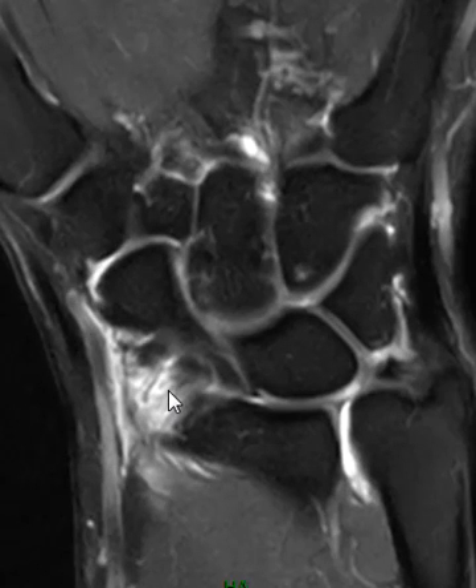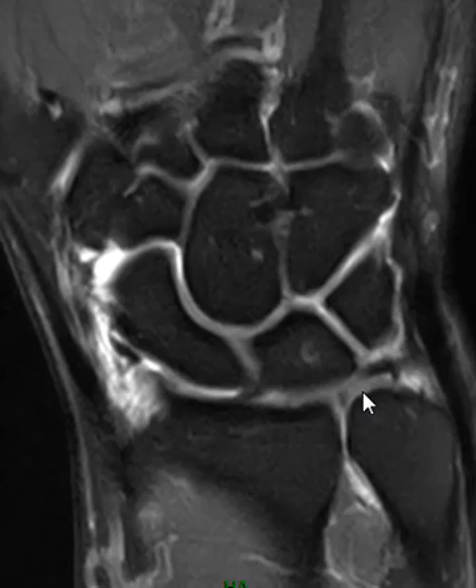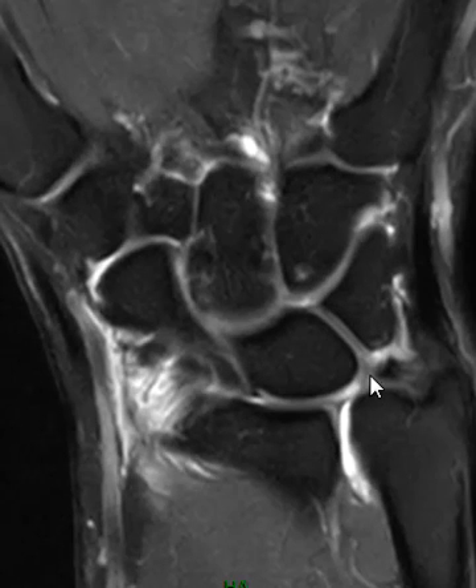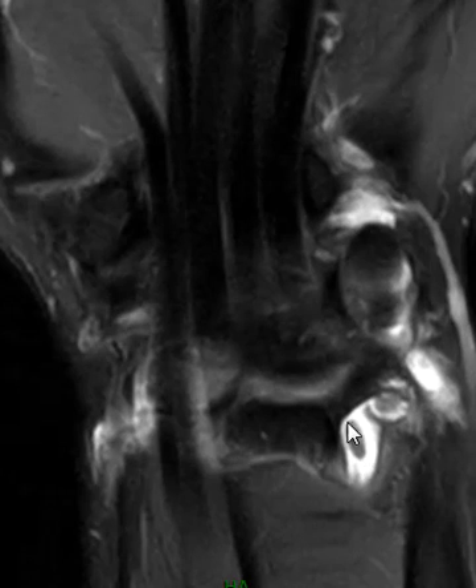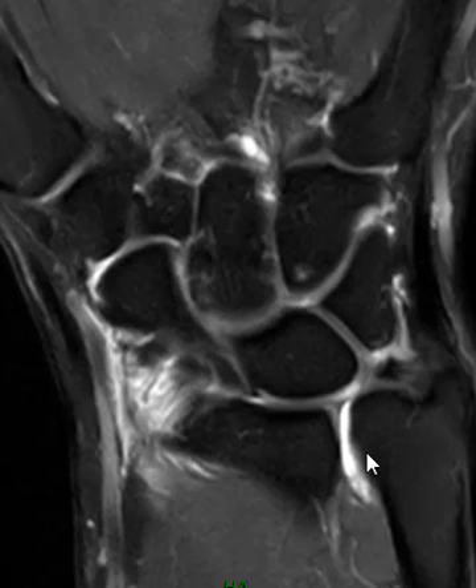The patient had a prior injury. Before I go to the sagittal view, you can see they have a large tear of the central TFCC with fluid going into the distal radial ulnar joint. They also have this little ovoid loose body here in the TFCC.